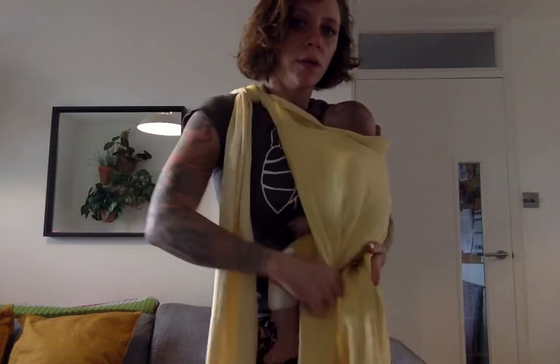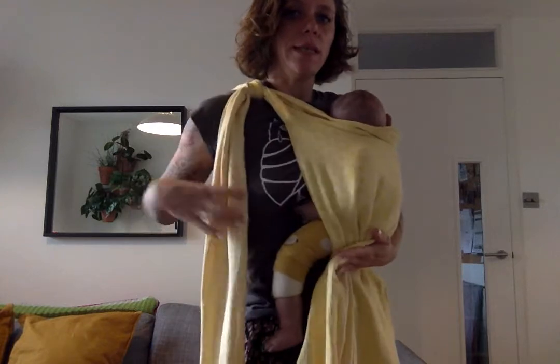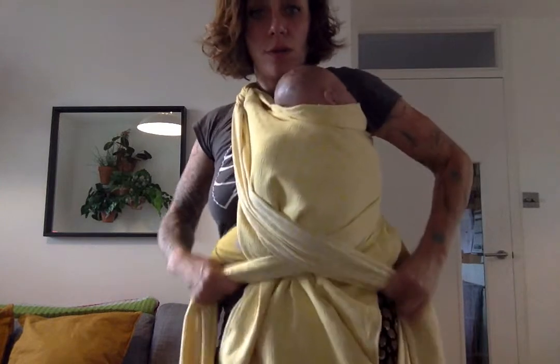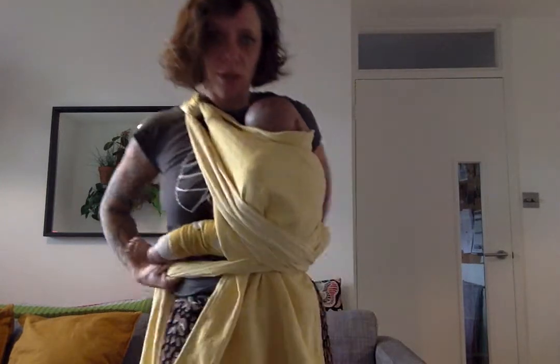I'm going to grab my back strap, move the fabric away from the knees, and then bring it over. Open it up a little bit and then cross under the bottom. Make sure you keep your tension the whole time — it's very important.